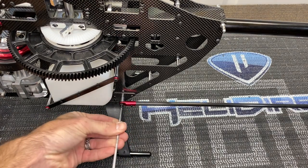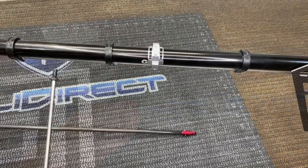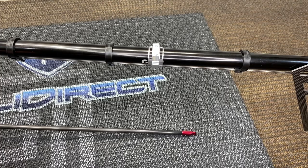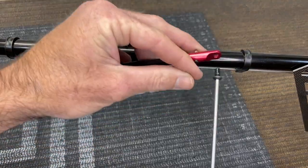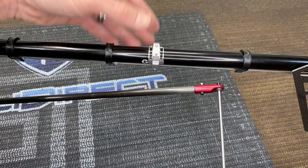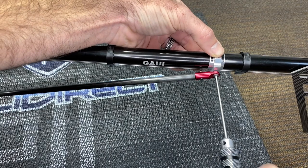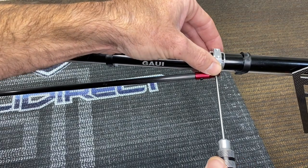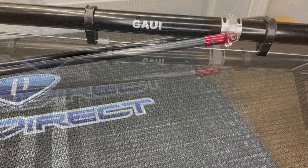On the other side, grab an M4 by 8 with a washer. Slide it through, add loctite, slide the washer on, slide the boom clamp back, and snug it up. Go ahead and do the other side support the same way. Once both side supports are on, tighten front and rear.